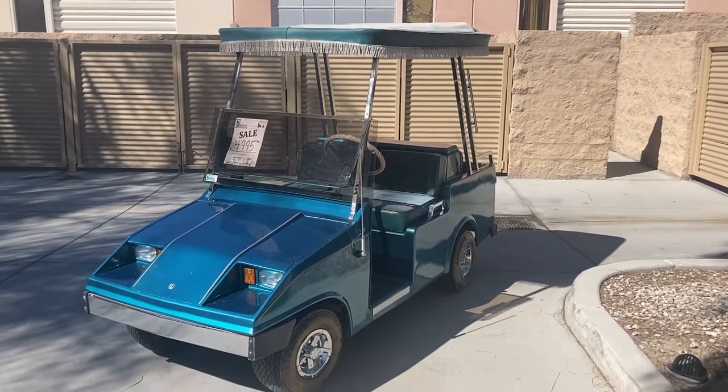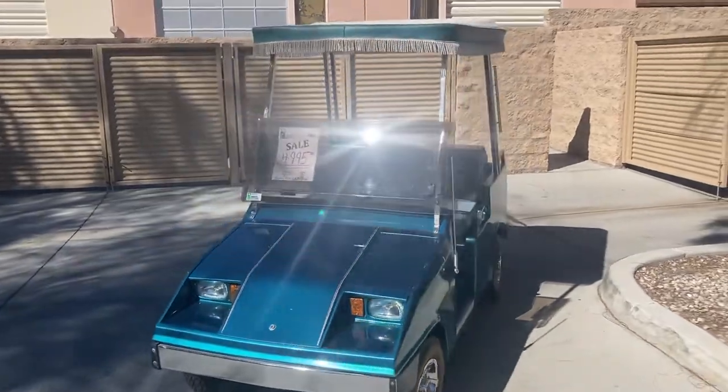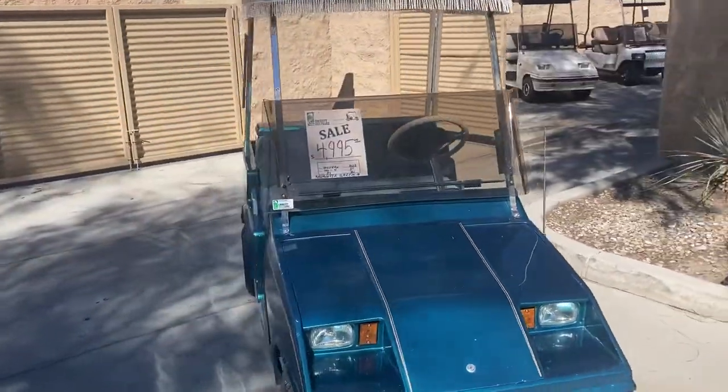Hi folks, welcome. NA Golf Cars here, virtual test drive. Here we've got the Western 100 4-passenger in Augusta Green.